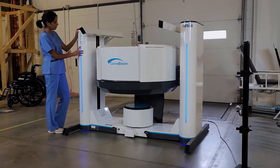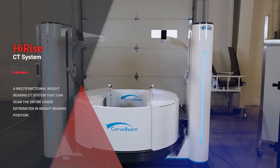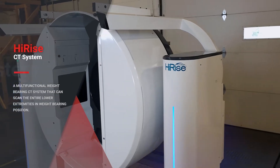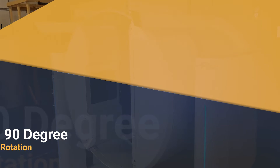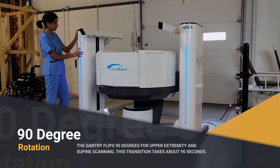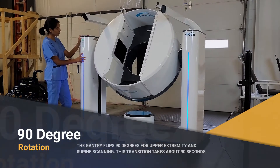CurveBeam offers two solutions for CT imaging of the upper extremities. The HiRISE is a multifunctional weight-bearing CT system that can scan up to the hip and pelvis. The gantry flips 90 degrees for upper extremity and supine scanning, and this transition takes about 90 seconds.